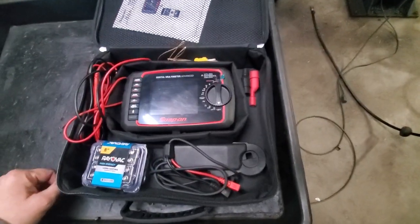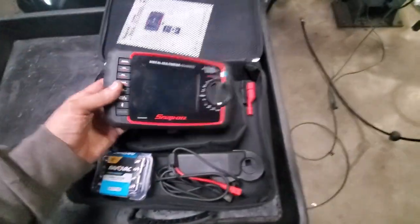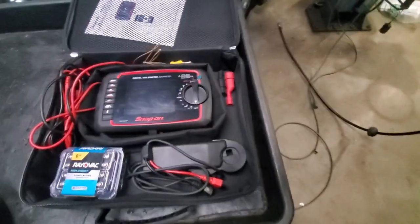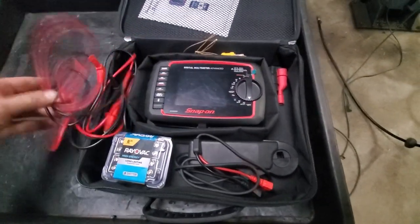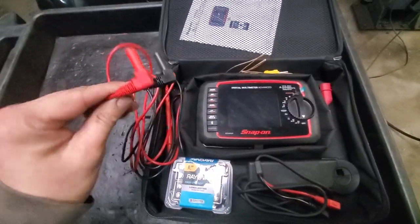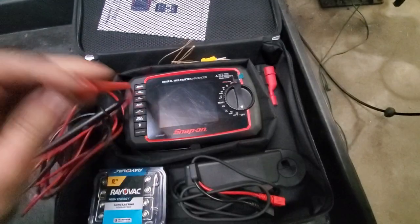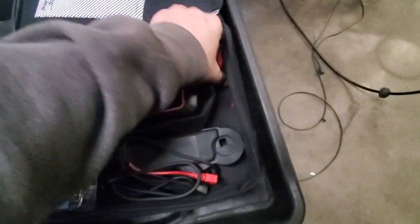After I used it once, I haven't really needed it again — that's just how it goes. I haven't even taken the little screen protector off of it yet. A few things I've noticed: I'm not incredibly impressed with these leads. For a $600 meter, you would think the leads would be a little better.